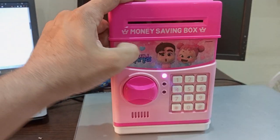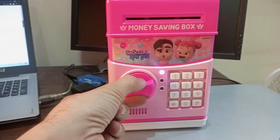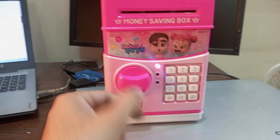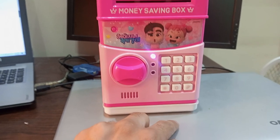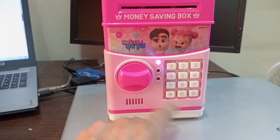So let's turn it on — it's turned on. If I try to open it, it won't open. The default password here is 0000, so if I enter it here it won't accept it because I changed the password.